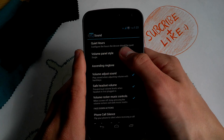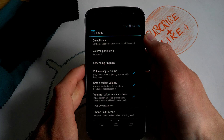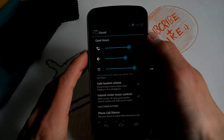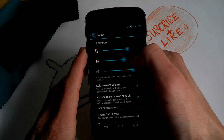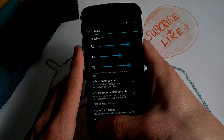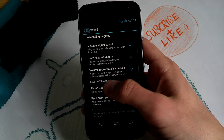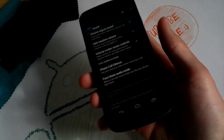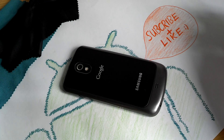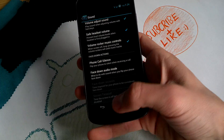For sound, the volume panel style — you can choose expanded, so when you adjust your phone volume you can also control notification, media, and alarm separately. There's also a face-down audio mode: when you place your phone with the screen face down on the table, it will make your phone silent.